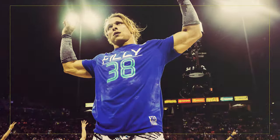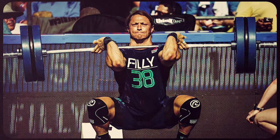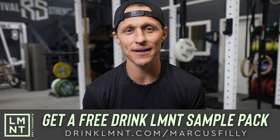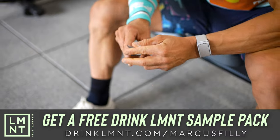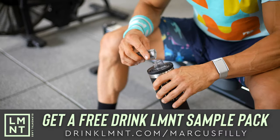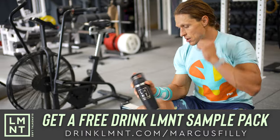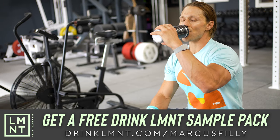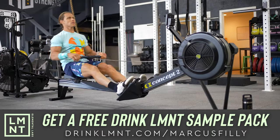This video is brought to you today by my friends at LMNT. LMNT is a tasty electrolyte mix with everything you need and nothing you don't — that means lots of salt and no sugar. LMNT was formulated to help anyone with their electrolyte needs and is perfectly suited to folks following keto, low-carb, or paleo diets. LMNT contains a science-backed electrolyte ratio of 1,000 milligrams of sodium, 200 milligrams of potassium, and 60 milligrams of magnesium per packet.